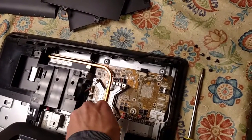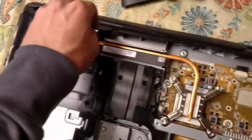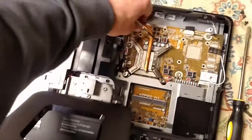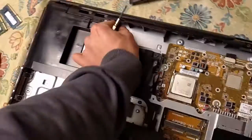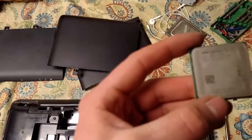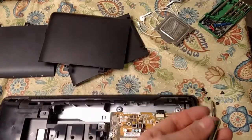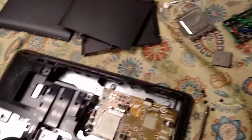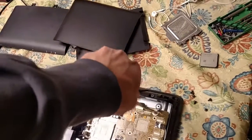There are some tougher screws here. There's your gigantic monstrous heat sink. AMD Athlon — Athlon 2, dual core. It's got some good weight to it — certainly a lot more weight than a single core Celeron with no heat spreader.